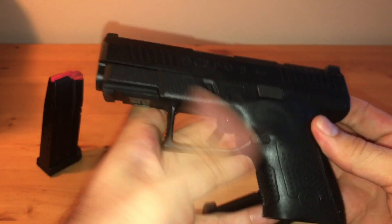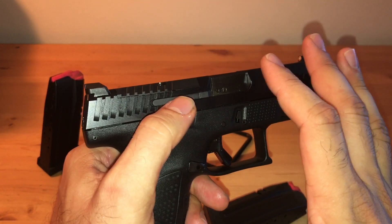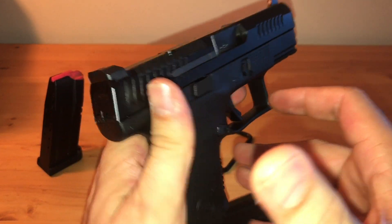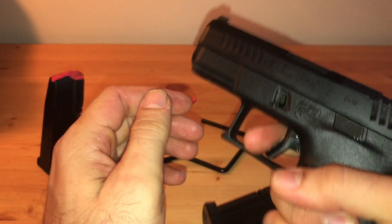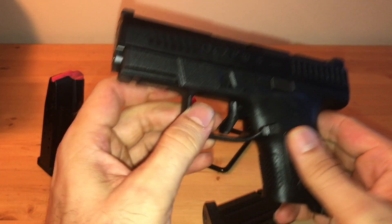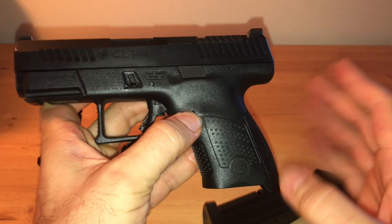My main purpose for this was to have a carry gun that works well with gloved fingers, and this has a lot of space for that. The hundred rounds went through with no issue.